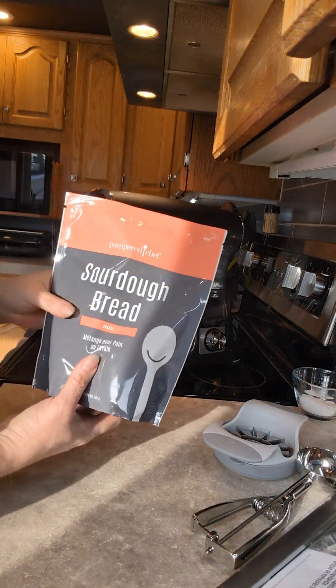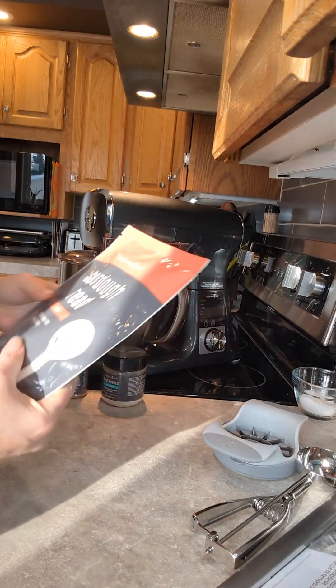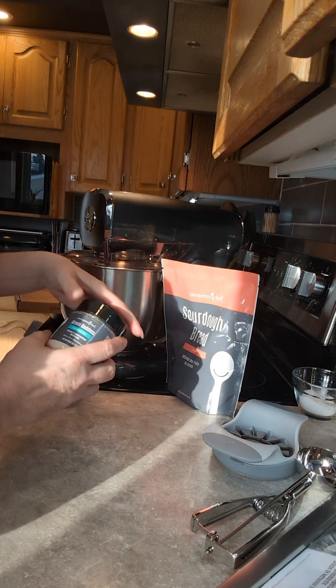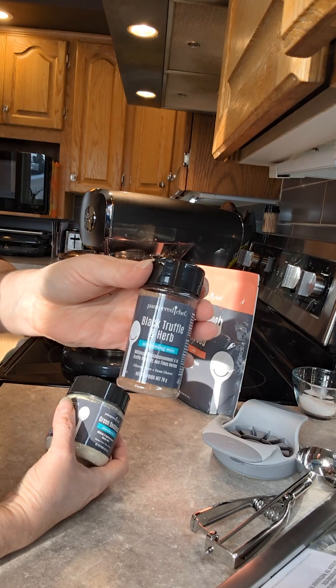We have a sourdough bread mix which unfortunately I won't be able to test, but I gave it to my mother-in-law to give it a test drive. And a couple of new spices — green goddess, black truffle, and herb. These are going to be fun.